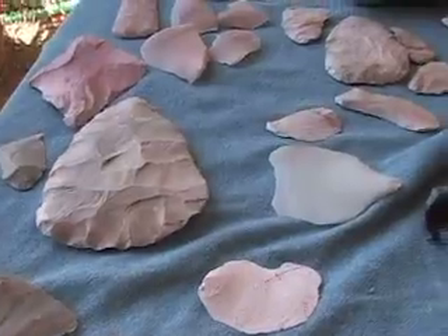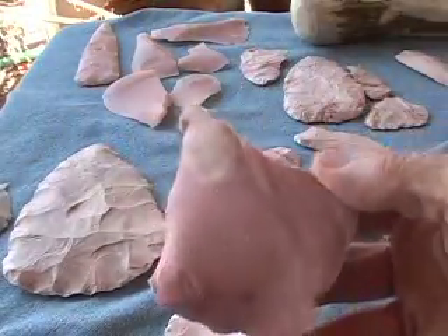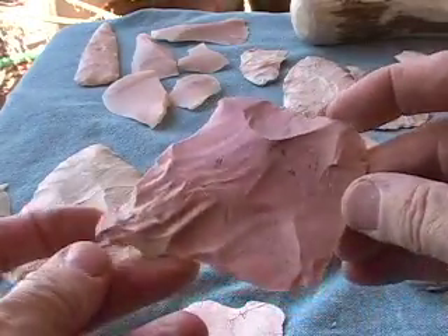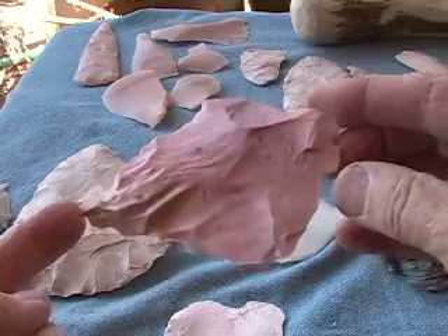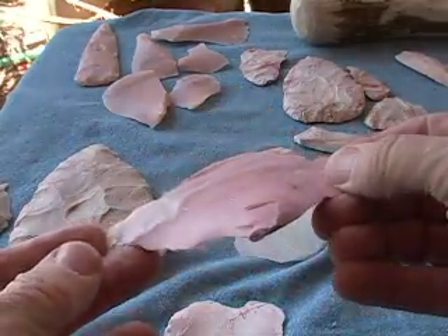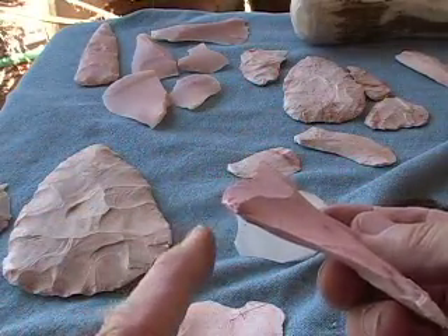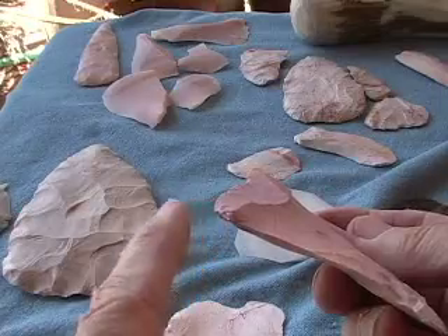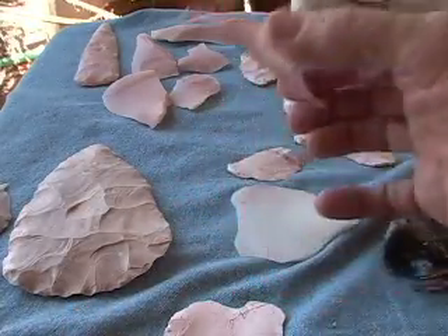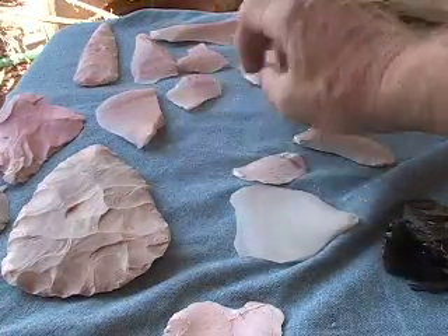Everything on this table is hard hammer percussion. Check out the size of this flake. You'll notice that the bulb of percussion is actually right here. The point of impact was an extremely small point, but it's a wide, flat, broad flake, and it's taken off with a hard hammer, as are all of these.